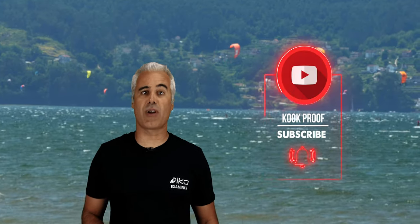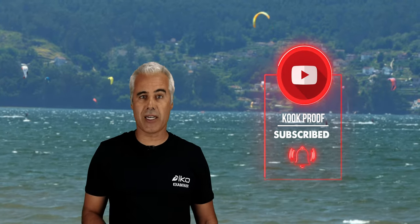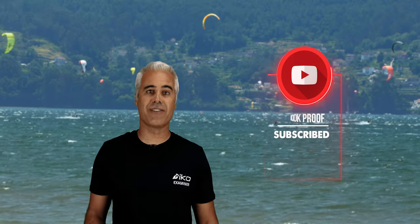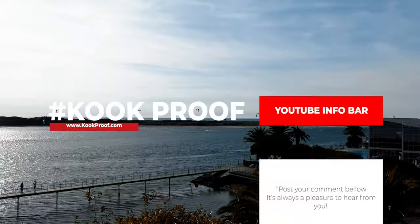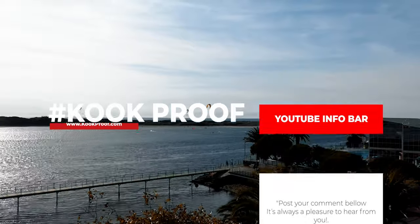If you haven't already subscribed to our channel, now's the time to do so. Click the subscribe button and activate the notifications to find out when the next video comes out. Also, leave a comment in the comment section, as it's always great to hear from you.